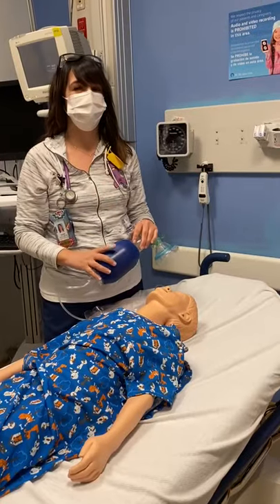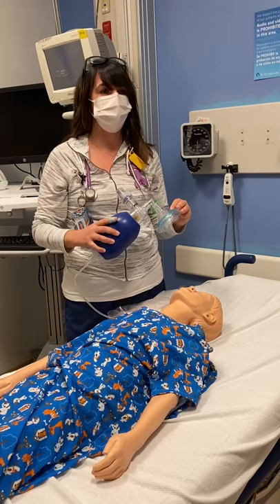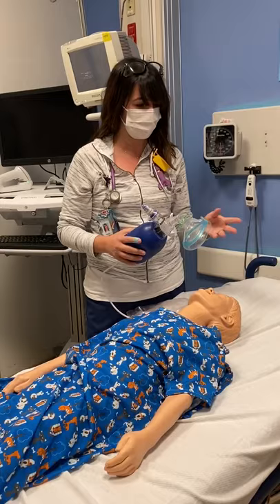Hi guys, my name is Natalie and I'm going to be talking about self-inflating bags. Self-inflating bags are also known as AMBU bags and BVM bag valve masks. It provides positive pressure ventilation to patients who aren't breathing or who aren't adequately breathing.